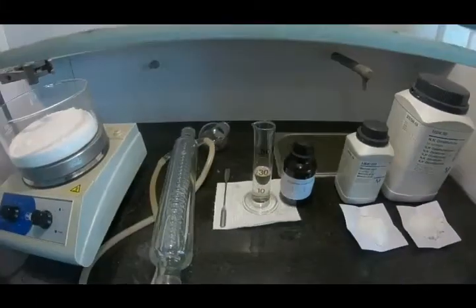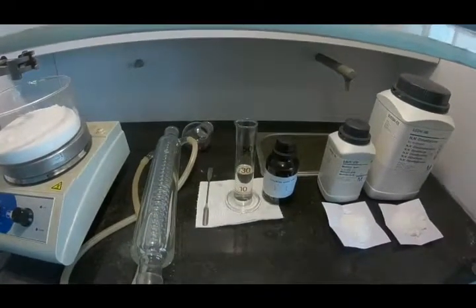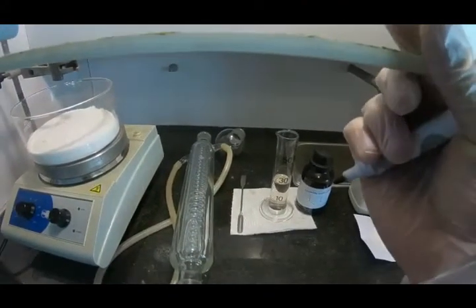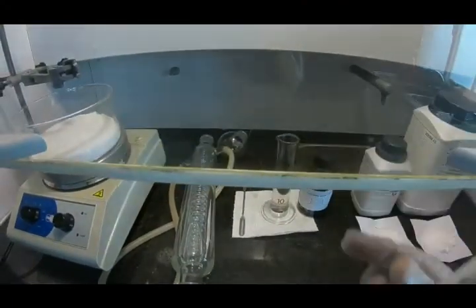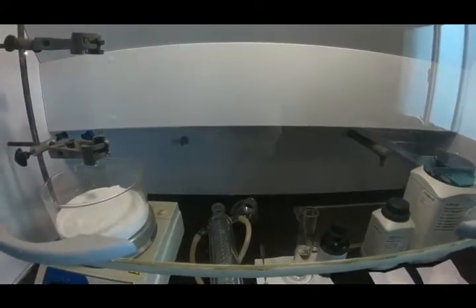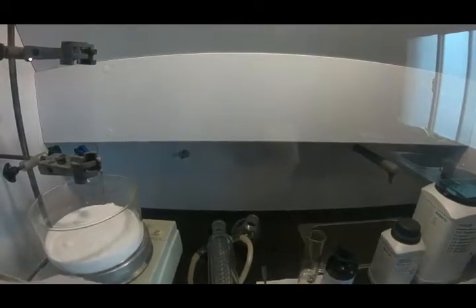Hello guys, today we are going to make a little bit of N,N-dimethylbarbituric acid. As you know, barbiturates are a group of chemical compounds that can reduce brain activity, and today I'm going to make a little bit of N,N-dimethylbarbituric acid.